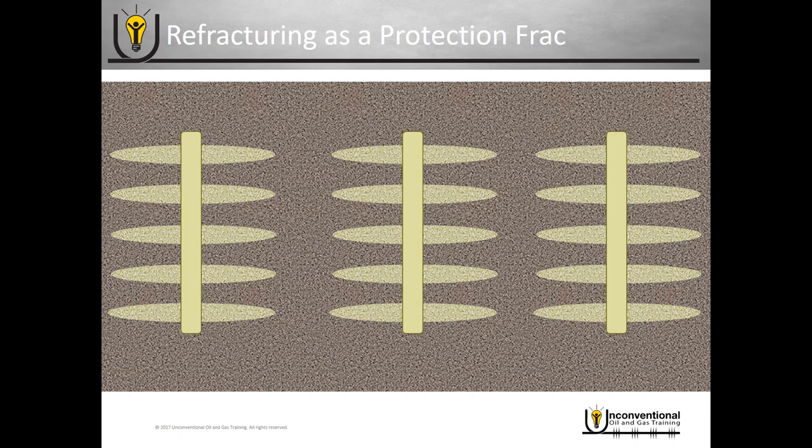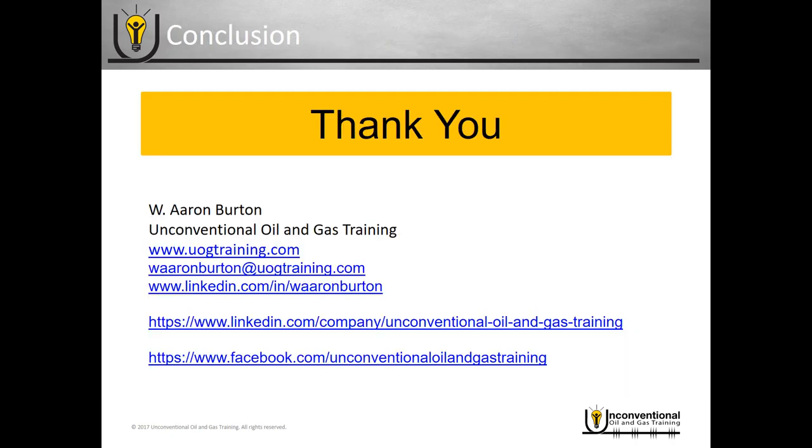That's the end of today's module. Thank you for joining me — this is Aaron Burton with Unconventional Oil and Gas Training. All my contact information is here if you have any questions, and please feel free to post questions on the social media platform you're viewing this on. Thank you and have a great day.